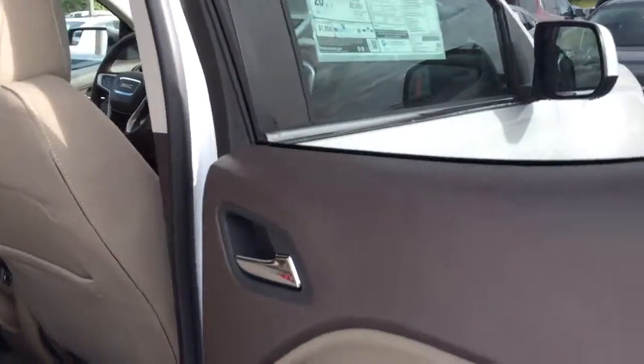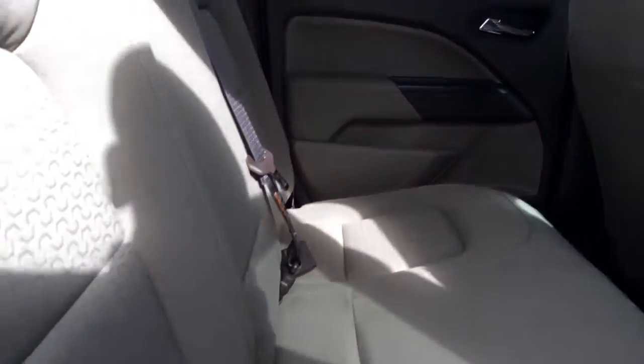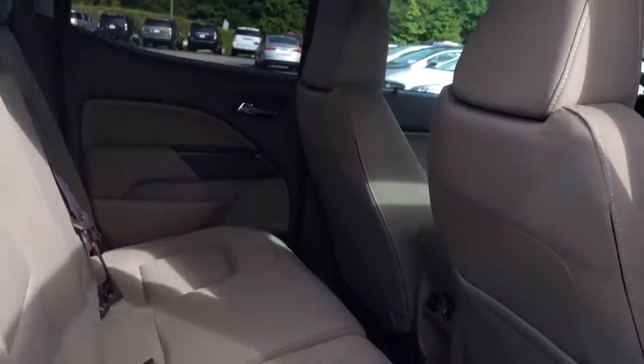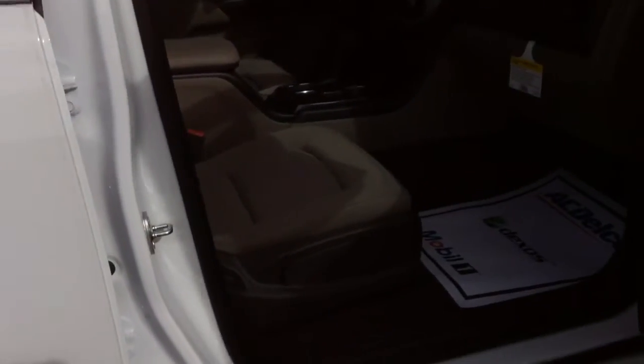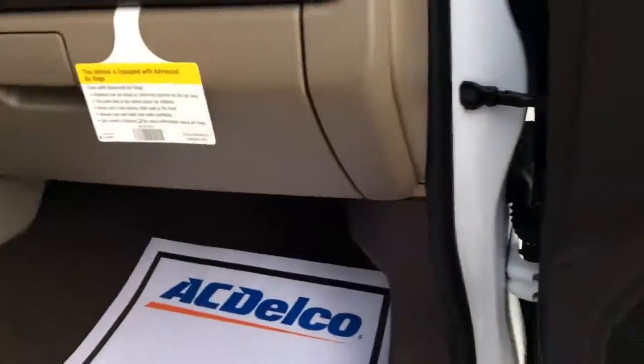You can see the Cocoa Dune interior here. Of course, you have the 60/40 here. On the back side, they have the manual seat adjustment there, as you can very well see. I want to point out that the second question — this vehicle does not come equipped with the Bose sound system, which was the second question that you wanted me to address on this video.